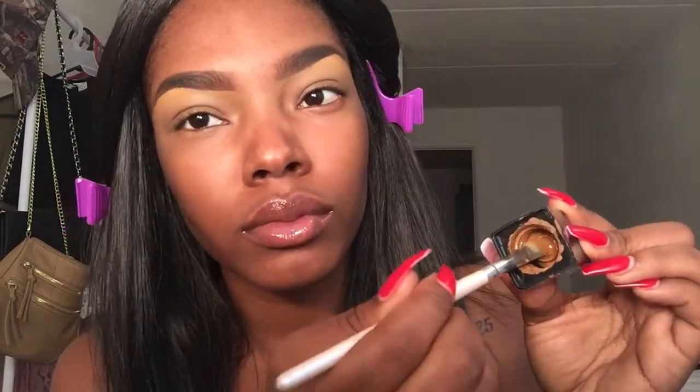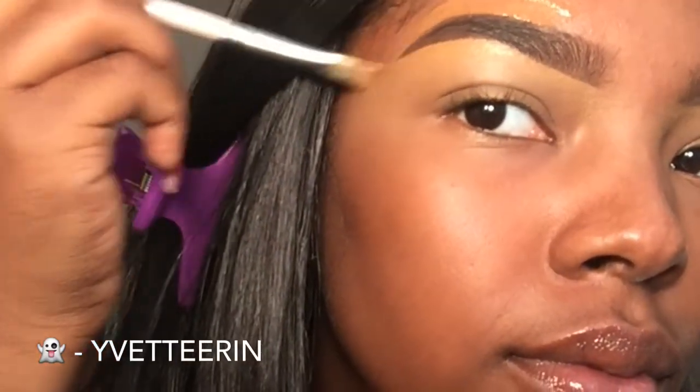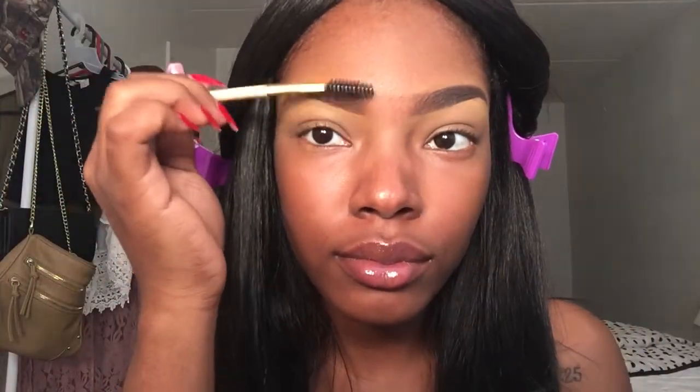The foundation that I'm using today is just Maybelline's Matte and Poreless Foundation, I believe. And this is the shade 355 Coconut, which matches so amazingly with my skin. So I'm just using this on top so that it doesn't make my brows look like too much, even though I am going in with foundation after this.